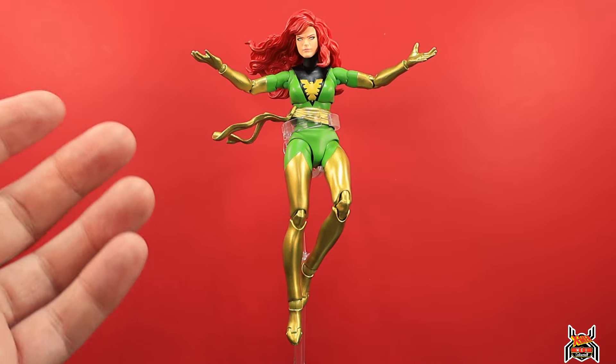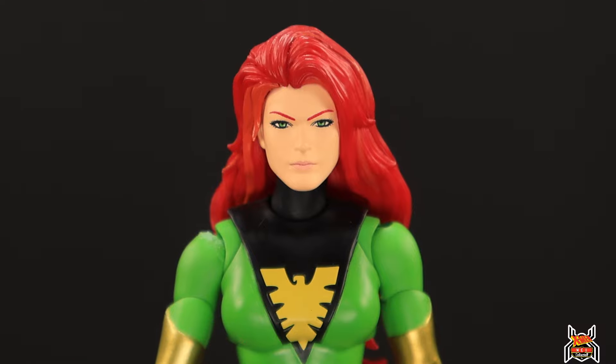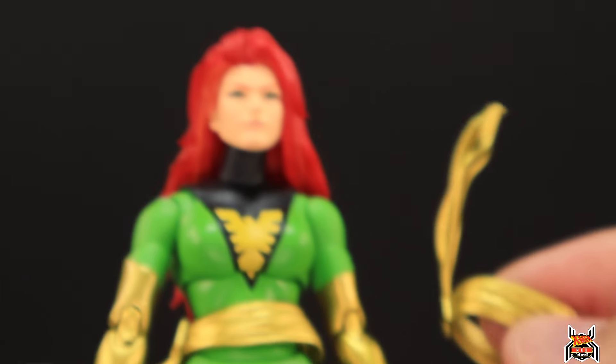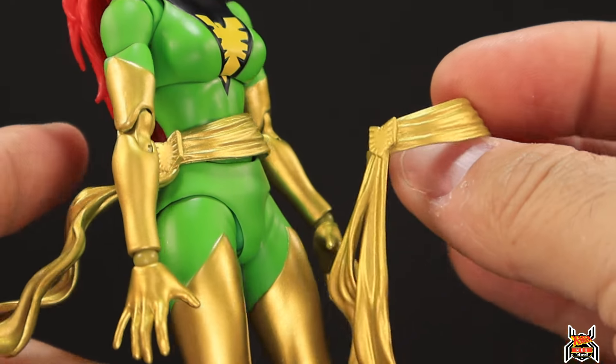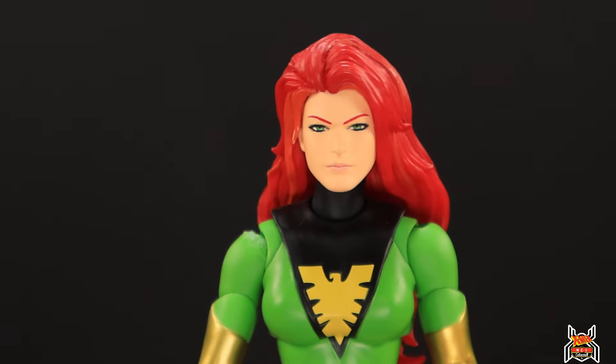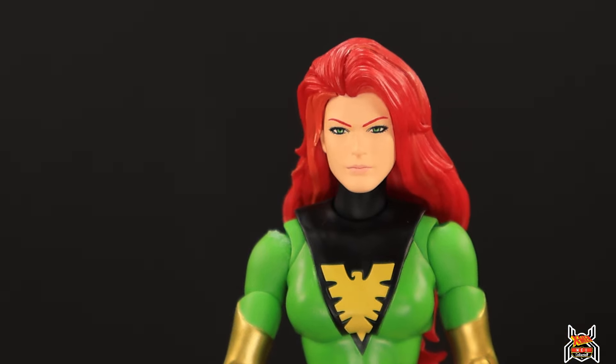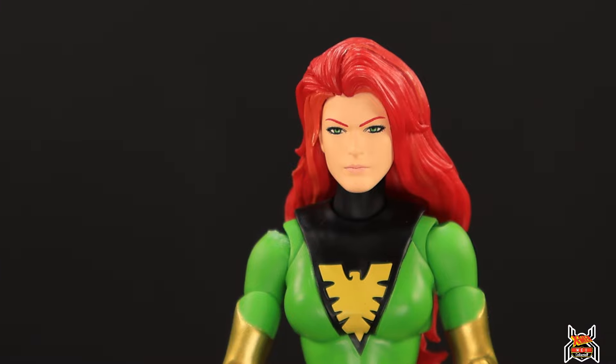I had to do away with the red background because her hair is super bright red — it wasn't going to work. For a closer look, I already swapped out one of the heads. As for accessories, we get two sashes — one hanging straight down and one for the wind-blowing effect. Every Mafex figure comes with a stand as well.